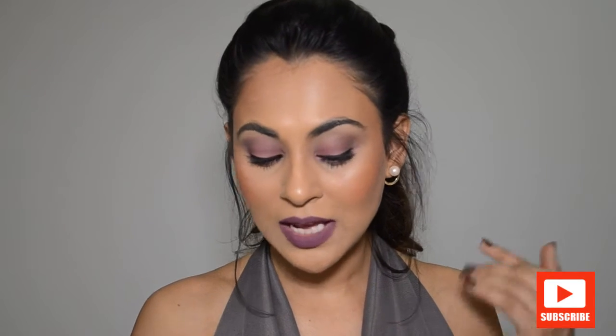I also want to mention that in this video I haven't shown you how I applied my foundation, but I used the PAC brush. This is the Oval Foundation Brush by PAC, number 03, and I used the MAC Studio Fix Liquid Foundation in the shade NC40.